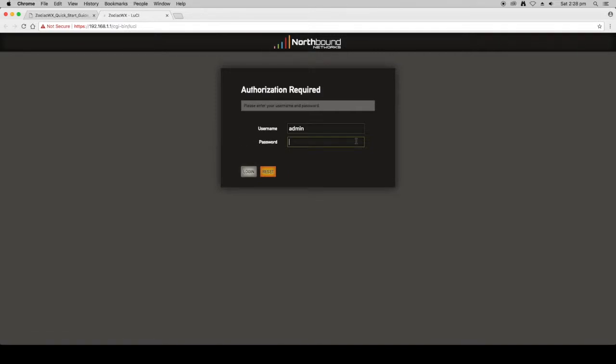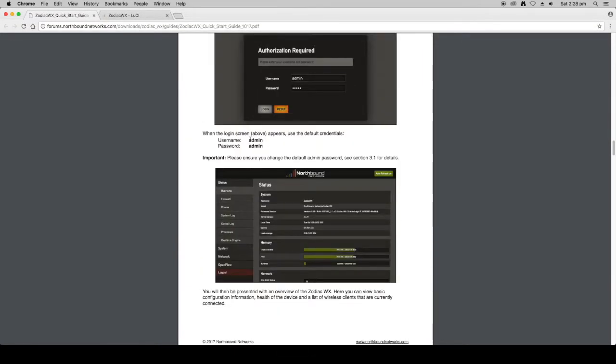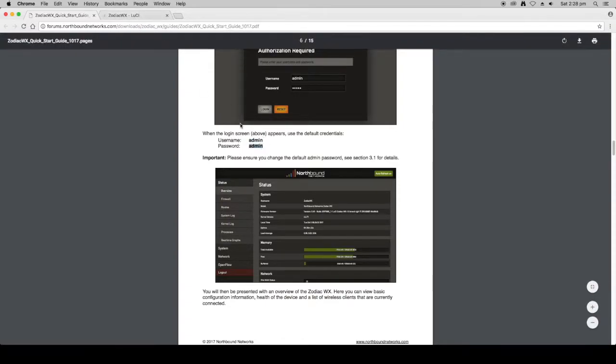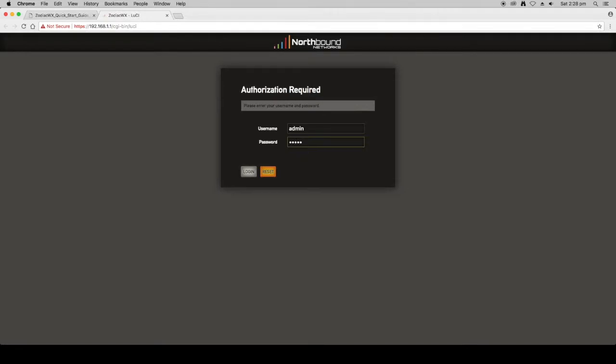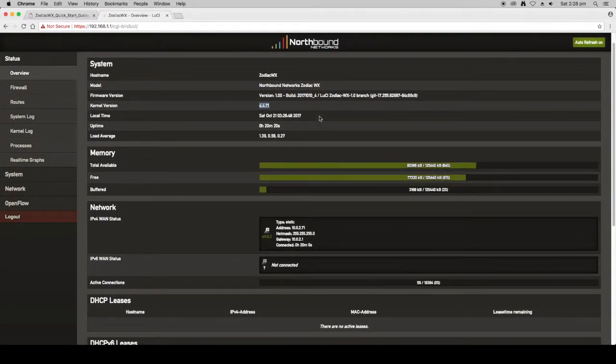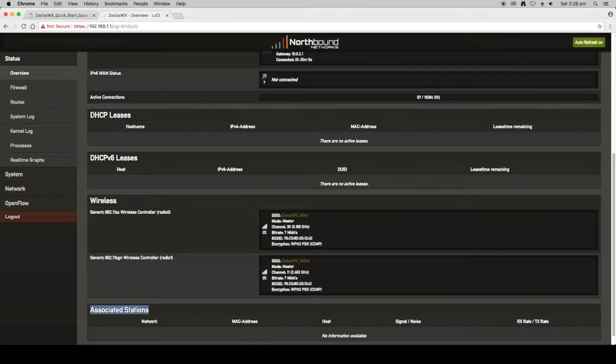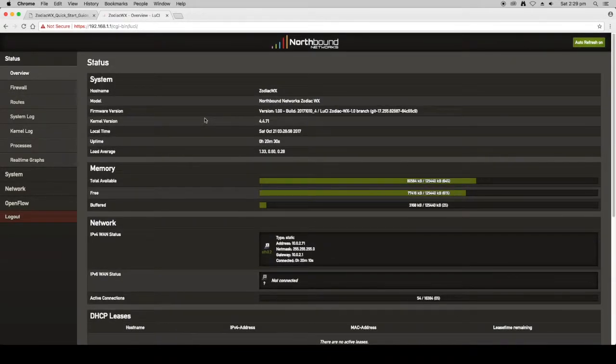After you enter the login credentials you'll come to the status page of the Zodiac WX. On this first page — Status Overview — you'll see the basic configuration: host name, model, firmware version currently installed, kernel version, and so forth. In future you'll also see any wireless devices currently connected and any DHCP addresses assigned by the Zodiac WX.